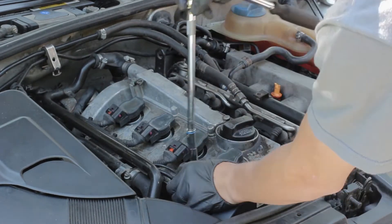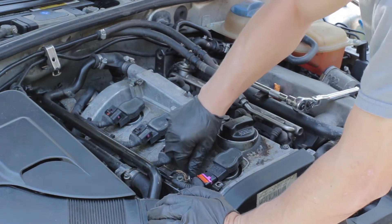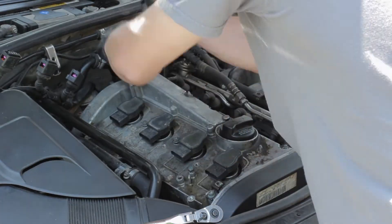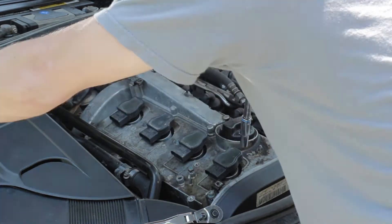This valve cover is pretty simple. All of the bolts are right there in front of you, you can see them all — they go around the outside of the valve cover, and then there are about three in the middle. I just loosened each of those, unplugged my spark plugs, and ran all of the bolts out so that I can remove this valve cover.